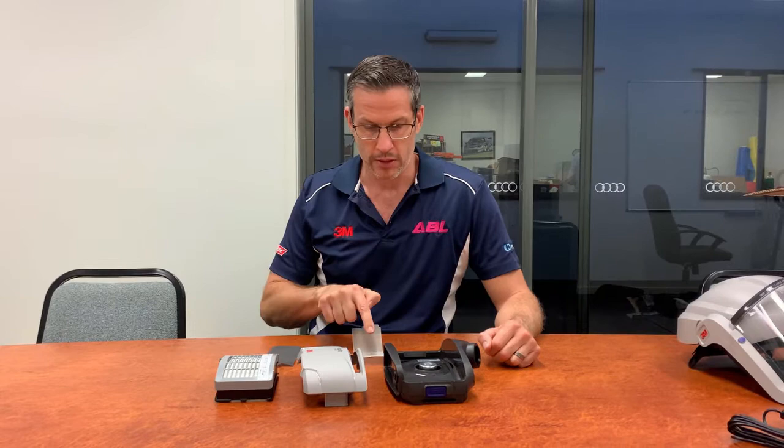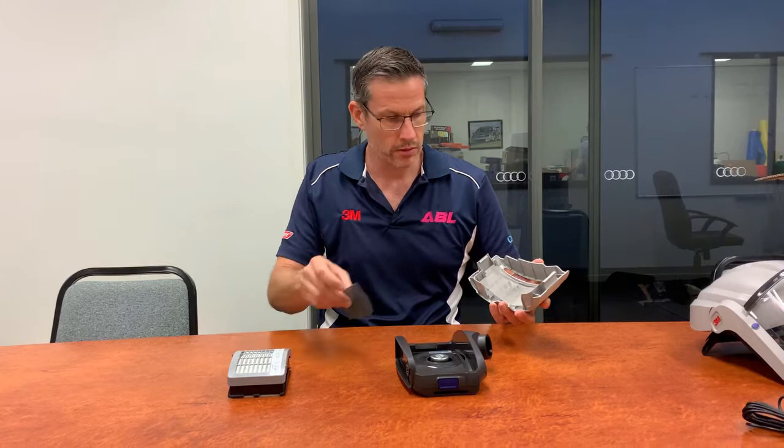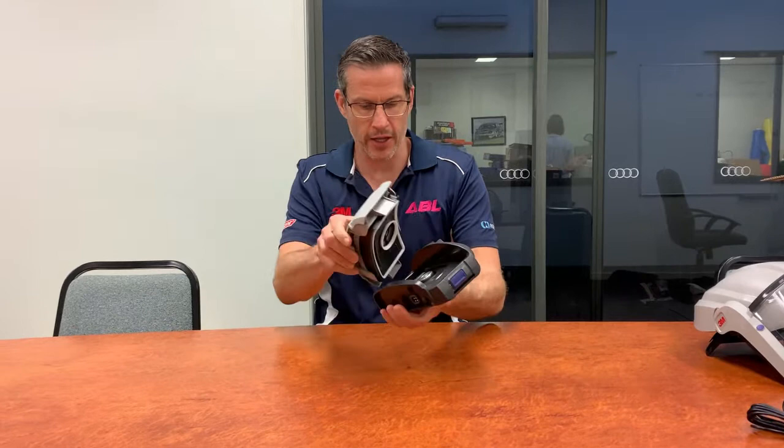Here we have the Versaflow power unit TR-300: the housing, P3 filter, pre-filter, and a spark arrester. Simply take the housing, place in the spark arrester like so, then the pre-filter, and then the P3 filter itself. Then attach the housing to the unit and you'll hear a click when it's secure.